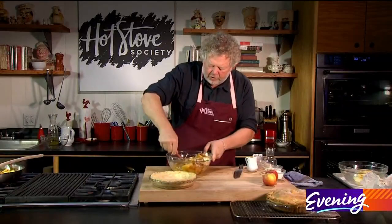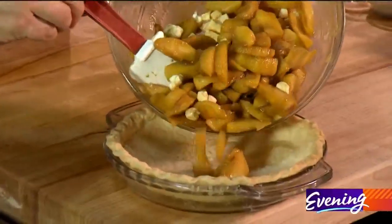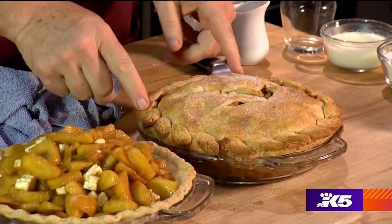Okay, we are ready to finish our filling. Remember this has to be cold first. From there we're going into our pie shell. From here we're just going to put on our top crust. Put on the top crust and make any sort of decoration that you like.